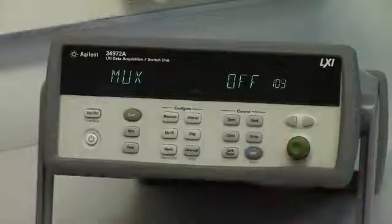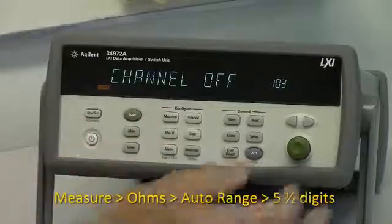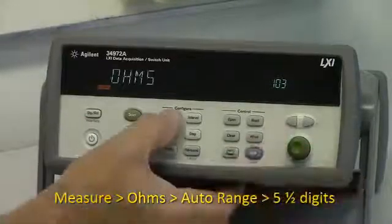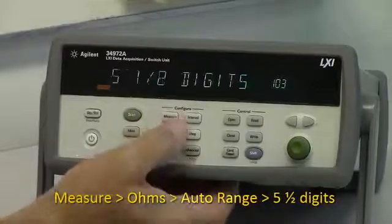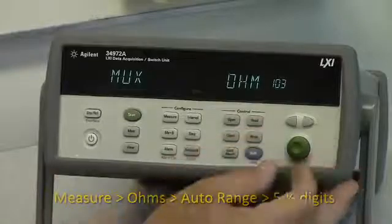I'll configure channel 3 here so you can see how that's done. Push the measure button, select ohms, auto range, and 5.5 digits. Now that's done, so our four channels are configured.